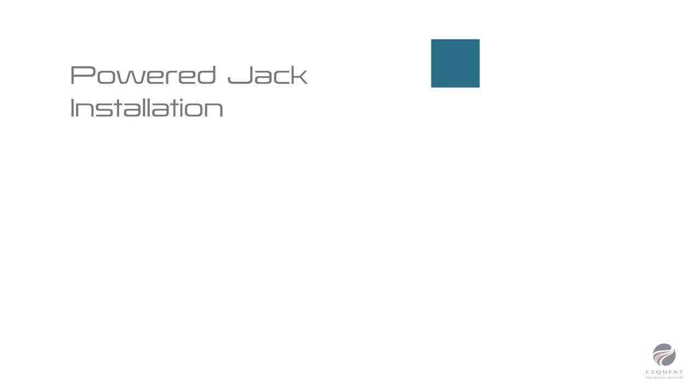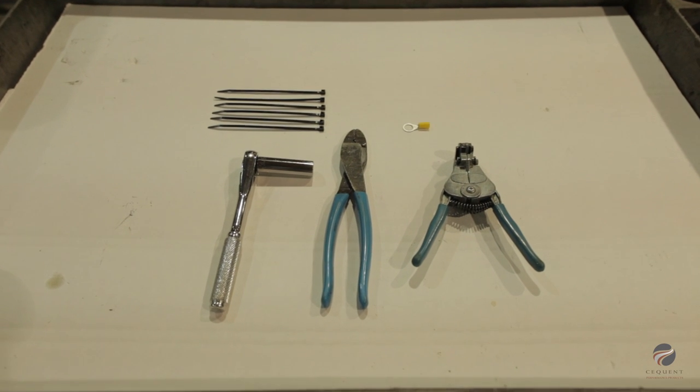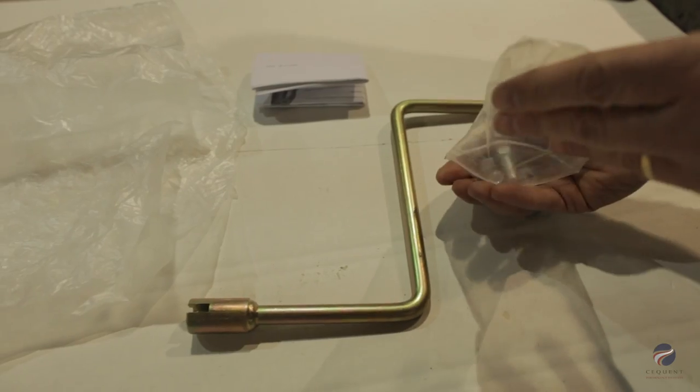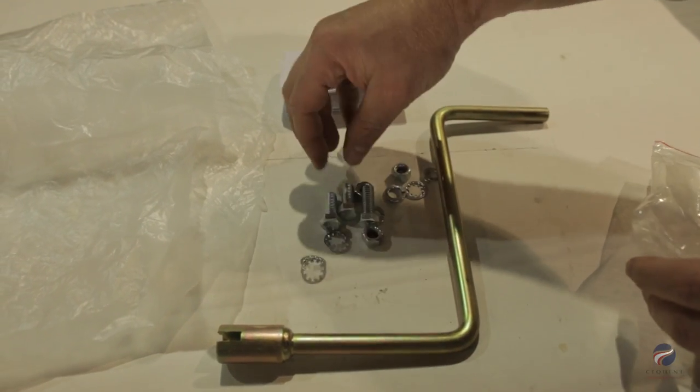Powered jack installation. This installation only requires basic tools. Open the supplied parts bag, which includes all necessary mounting hardware along with the manual override crank.